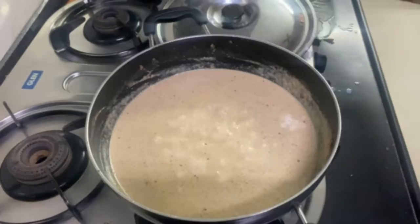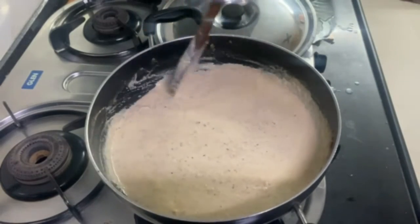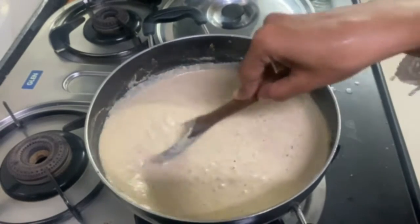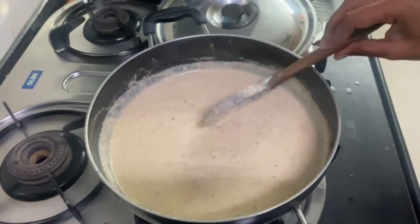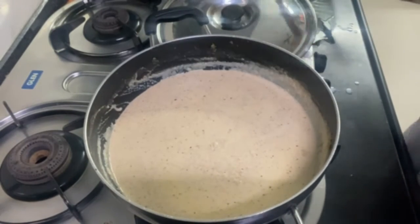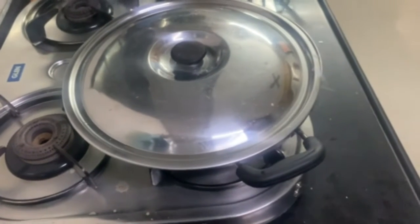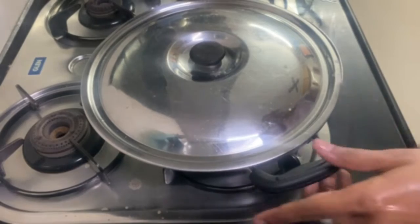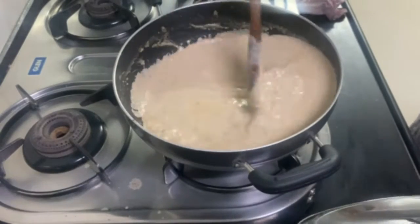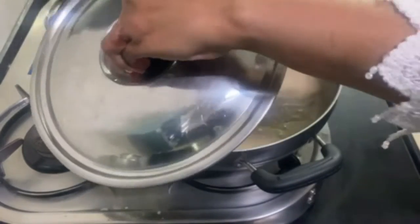Now it is starting to bubble and it will grow very quickly, so you have to keep watching it. When bubbles start, it is difficult to manage but you have to keep stirring. Cover it, then open and mix, cover and mix — keep doing this. You can see the bubbles blowing up, so be very careful and cook it through.